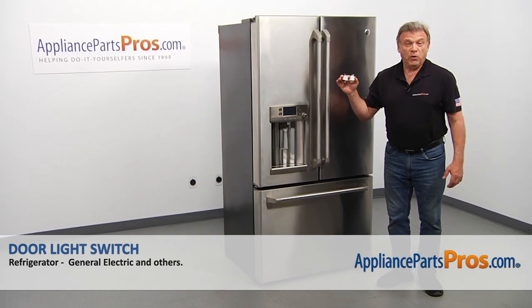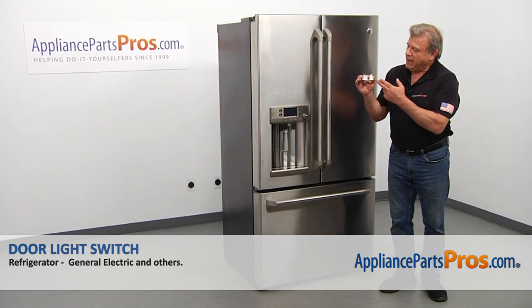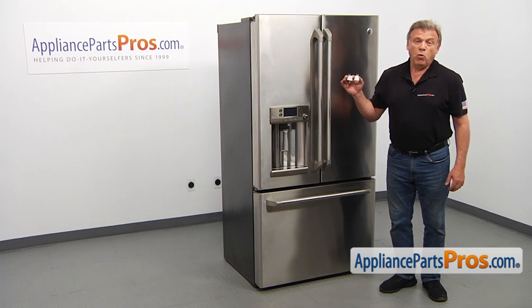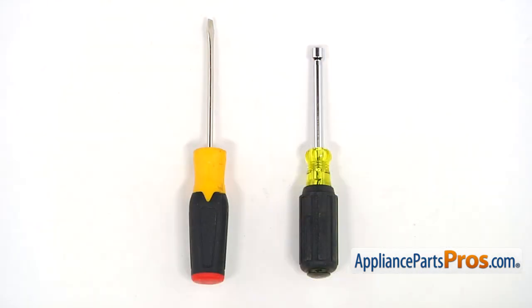In this video, we'll show you how to replace the door light switches in a GE refrigerator. It's going to be a very easy repair, should only take a few minutes to show you how to do it. For the job, we're going to need a quarter inch nut driver and a flat blade screwdriver.